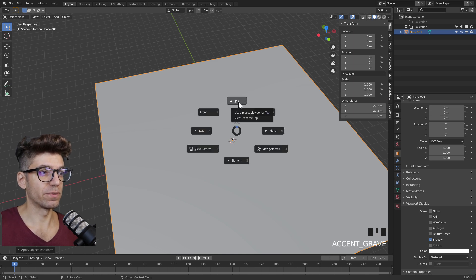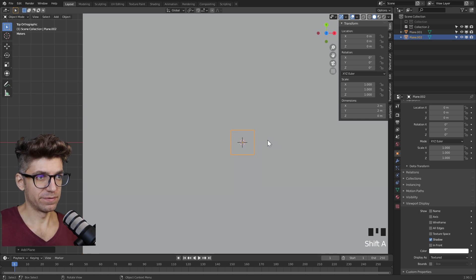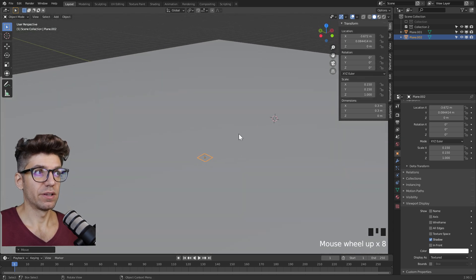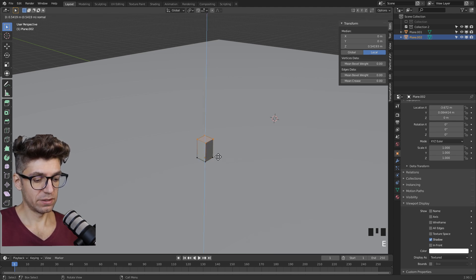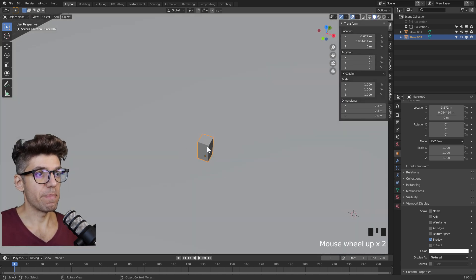Next let's go to top view. Shift A, add mesh, another plane. Let's make it 0.3 by 0.3 meters, so now we have a tiny object. Ctrl A to apply the scale. Go into edit mode by clicking tab, select everything and E for extrude. Let's make it 0.6 meters tall. So that is our base.